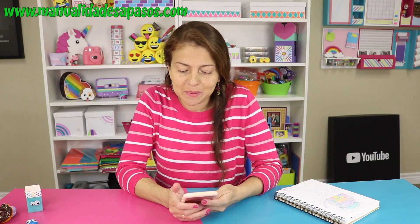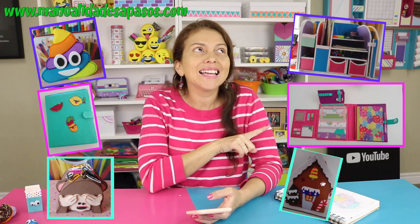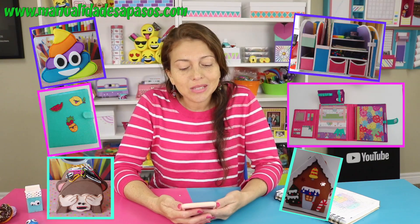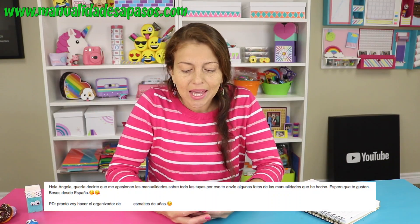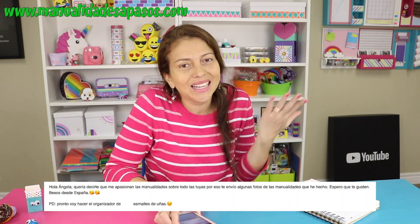Antes de seguir con nuestro paso a paso, queríamos darle un saludo muy especial a una persona que nos ha enviado estas maravillosas manualidades que ella ha hecho y nos han parecido increíbles. Vos Sánchez Aguilera dice que le apasionan nuestras manualidades y se nota, te han quedado preciosas. Mil gracias y un abracito grandote para ti. Ahora sí, seguimos con los pasos de esta maravillosa manualidad.